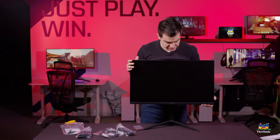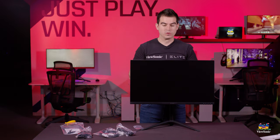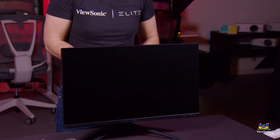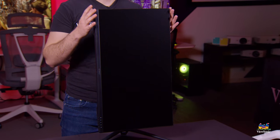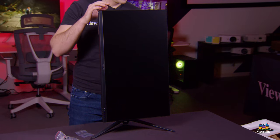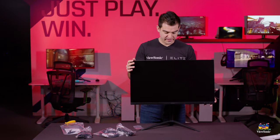Now we can lift up the entire monitor in one piece and I can give you a look at it. So here we go — this is our VX2728J. The J is actually what we use for our ergonomic adjustable monitors. This one goes up and down like so and it also pivots 90 degrees. Great for programmers who want to use it in portrait or landscape, or somebody who wants to have Discord chat going with more than one monitor — great for a dual or even triple monitor setup.